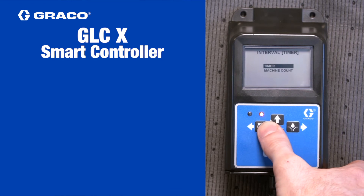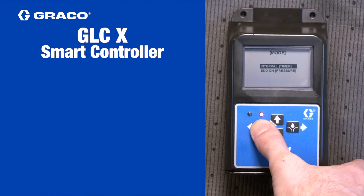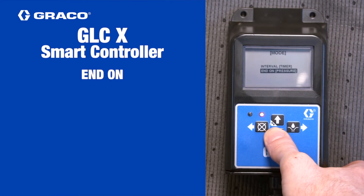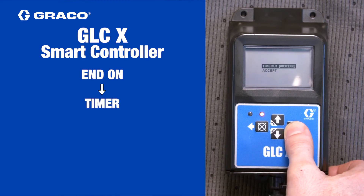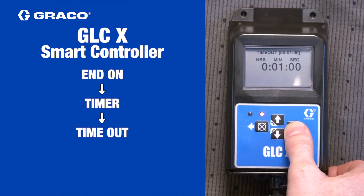Press the left arrow key to return to the previous menu. Use the up or down arrow key to select end on, and then press the right arrow key. Use the right arrow key to make the following selections.